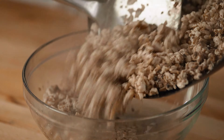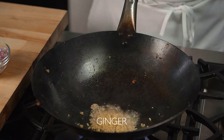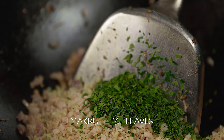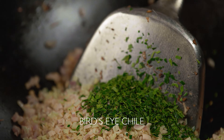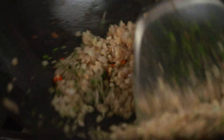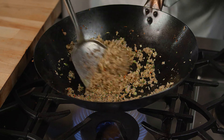Place the wok back on the burner and add more vegetable oil. We'll start with our aromatics: add some garlic, ginger, shallots, lemongrass, and finely chopped makrut lime leaves — the leaves have these two lobes — and half of the finely chopped Thai bird's-eye chili. You can substitute a fresno chili if need be. Stir-fry until fragrant, being careful not to burn.